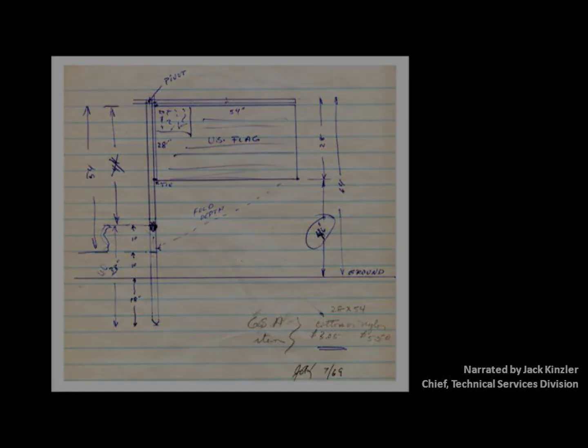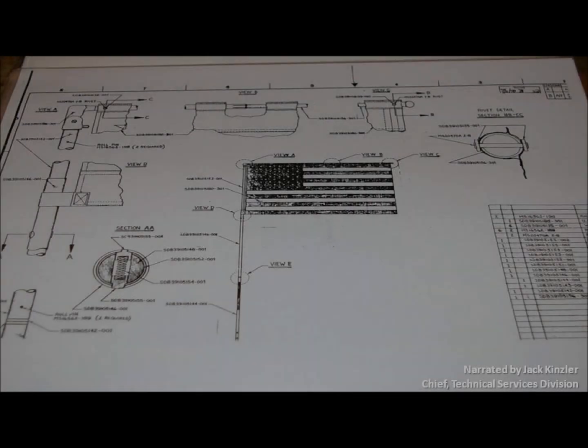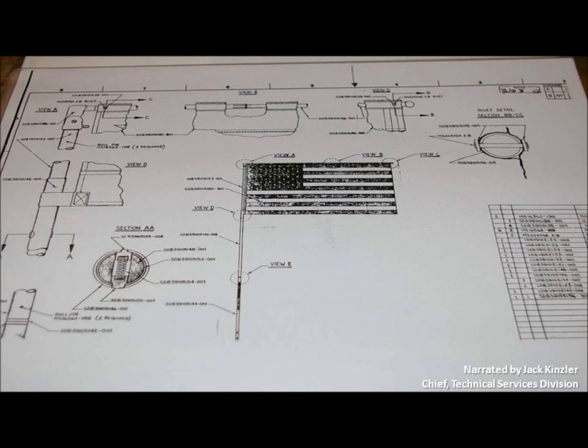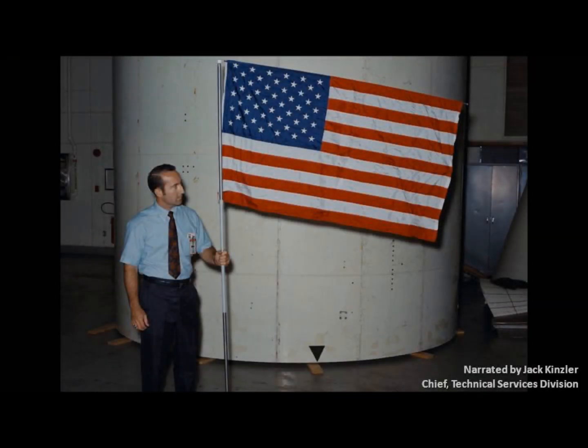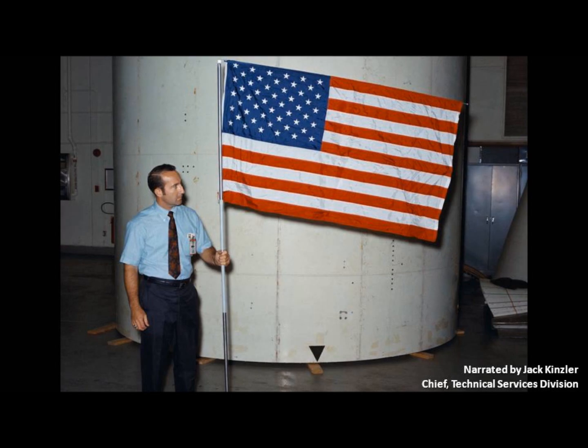So I went back to the office and I remembered how nicely telescoping tubes work. I got some telescoping tubes out of the shops and we made up a prototype, then I got a directive to show it to Neil Armstrong. He came over to the tech service division, we put our flag together on this little prototype, and he said, 'That's perfect, let's go with that.'